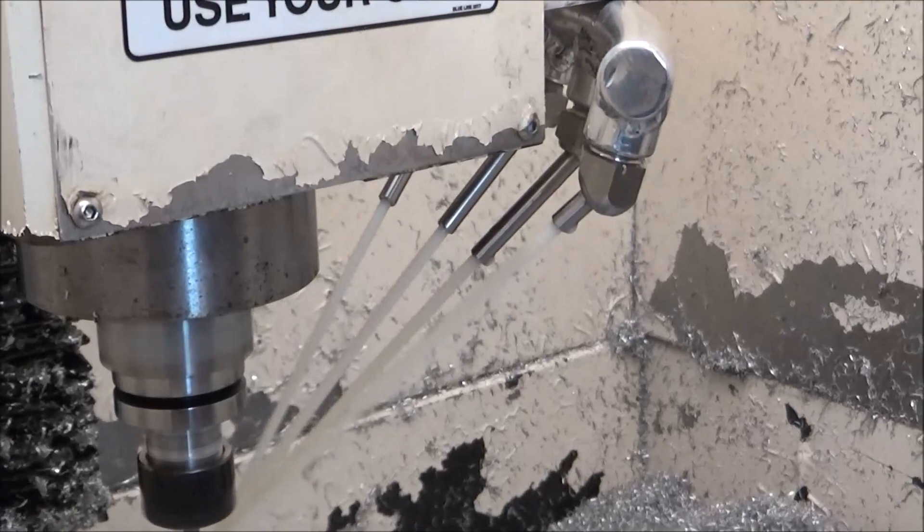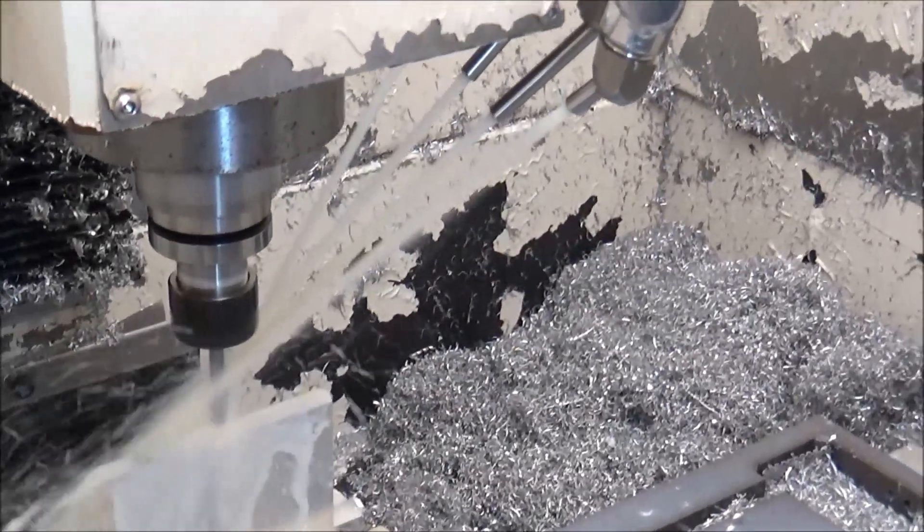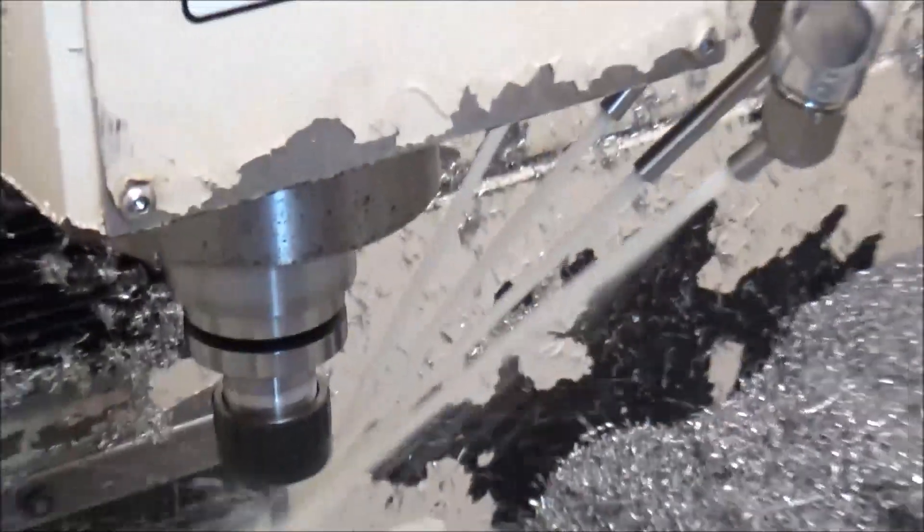Doing some drilling here with a nice heavy stream, and it seems to be working really good for chip evacuation.